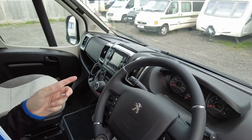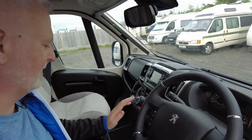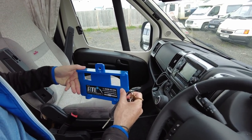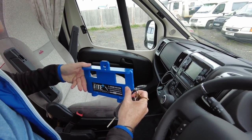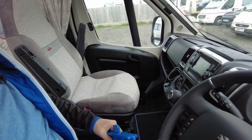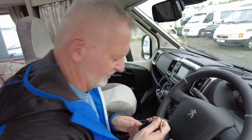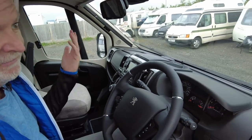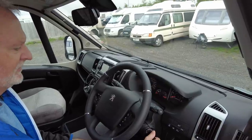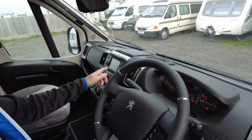This van comes with a tracker and an immobiliser so the security is pretty good. We've also got a steering lock and an ATE pedal lock which I really recommend — we're not an affiliate or anything — but this is really great. You just put this under the pedals and it deters people; it doesn't stop them but it slows them down. Our van is currently in a super secure storage facility.